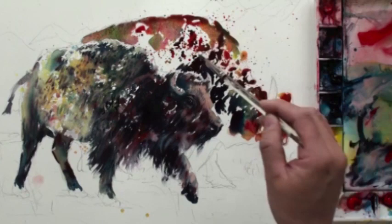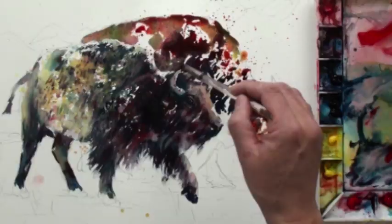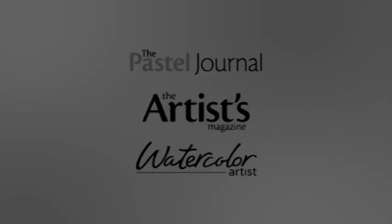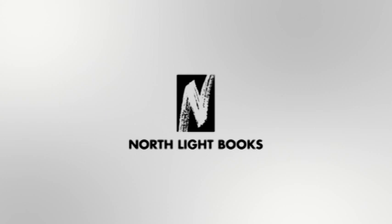So you paint the background, but you leave a little gap — you don't paint everything right to the edge. You leave a little space to define the shape.